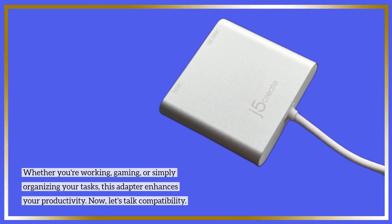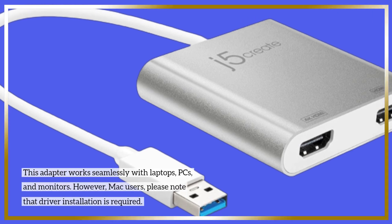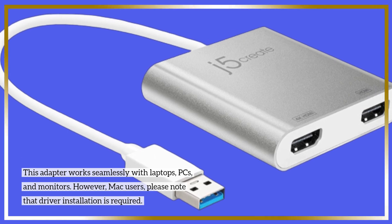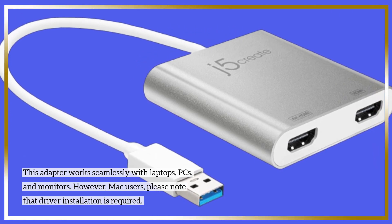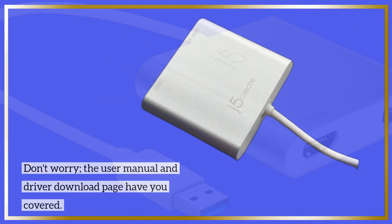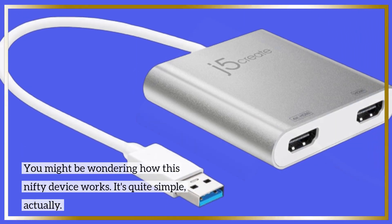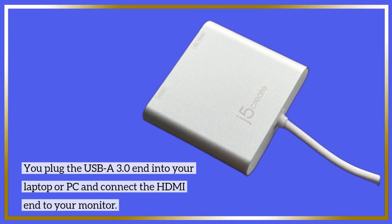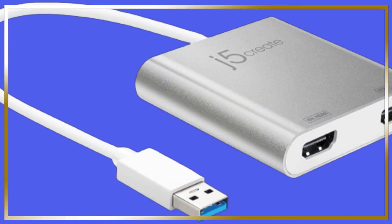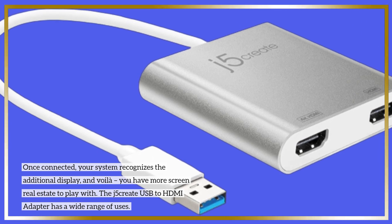Now, let's talk compatibility. This adapter works seamlessly with laptops, PCs, and monitors. However, Mac users, please note that driver installation is required. Don't worry — the user manual and driver download page have you covered. You might be wondering how this nifty device works. It's quite simple, actually. You plug the USB-A 3.0 end into your laptop or PC and connect the HDMI end to your monitor. Once connected, your system recognizes the additional display, and voila — you have more screen real estate to play with.